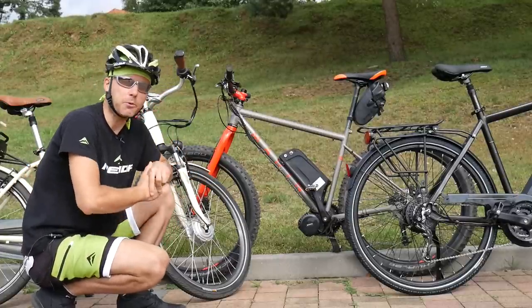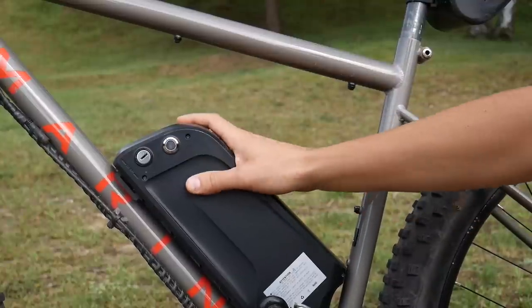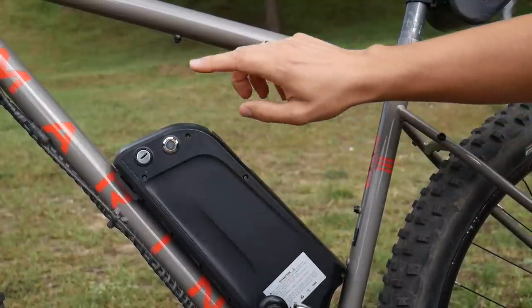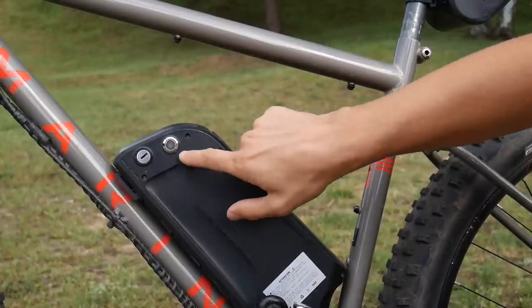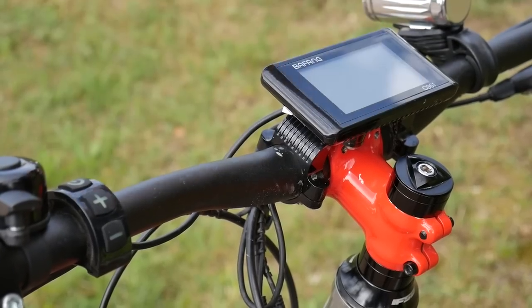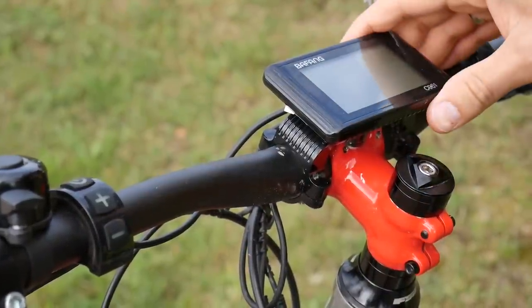The next question would be: how do we switch it on and how do we switch it off? Most e-bikes will have a power switch, and most of the time it will be located on the battery or somewhere in the battery area, just like this button here. So let's switch it on. Now we turn to our interface — this is the way we communicate with our bike, with the motor and perhaps with the battery as well.